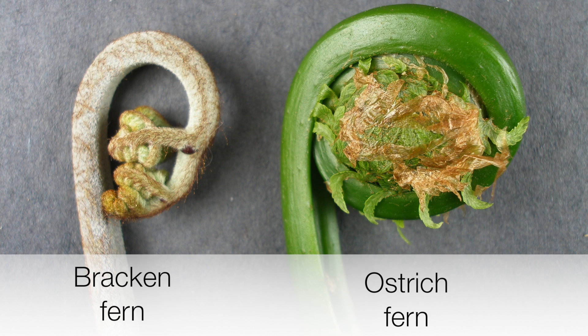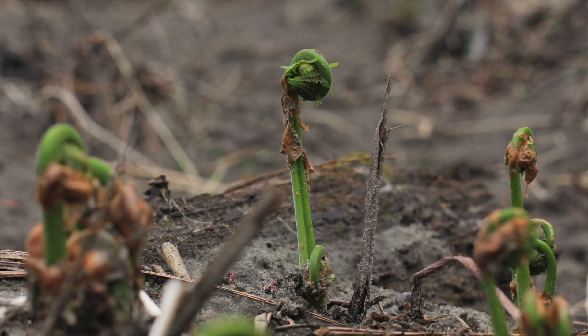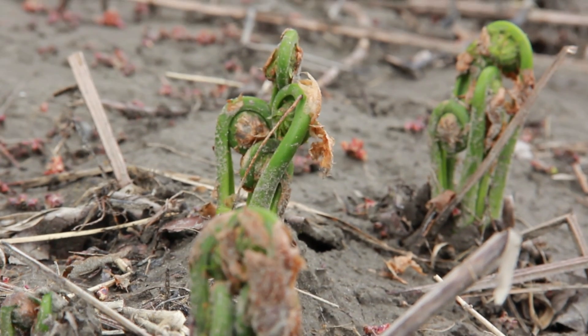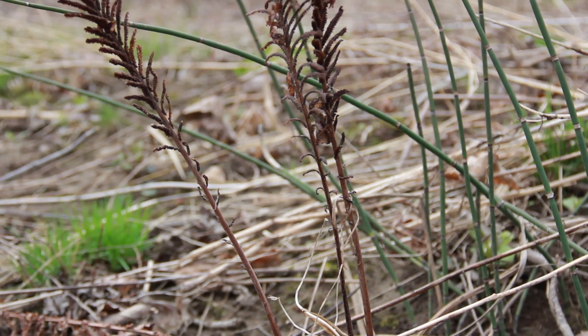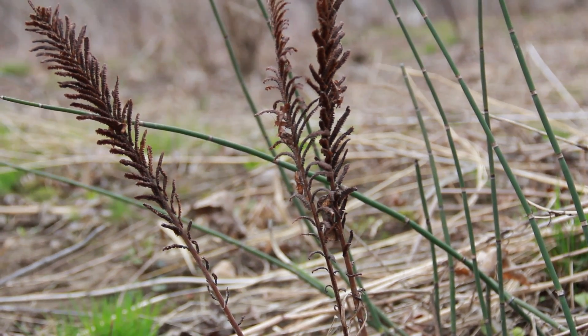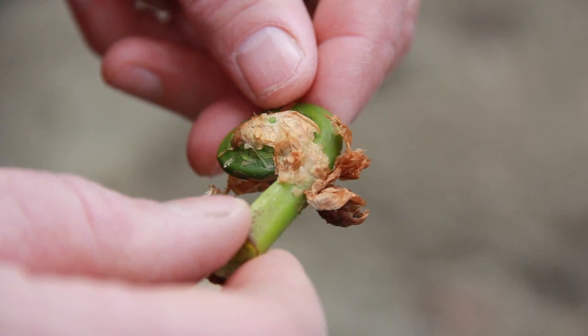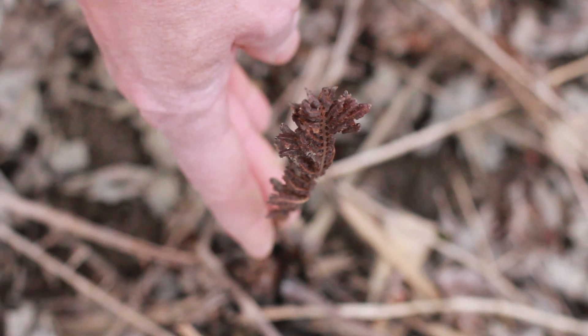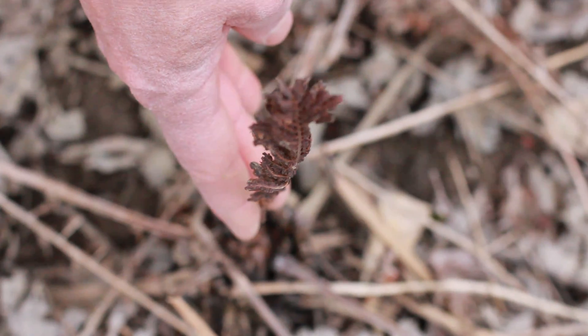Some of the identifying marks of fiddleheads from ostrich ferns are they are tightly curled when they first come up. They have a deep U-groove on the inside of the stem, a parchment-like covering typically found on the sides of the fiddlehead, which tends to fall off as they grow and uncoil. There's a sterile frond, which is the one that we eat — it doesn't have spores on it — and then there's a fertile frond, which emerges two or three weeks later, starts out green, then turns brown, and winds up looking like an ostrich plume. They describe it as plumose, or looking like a feather.